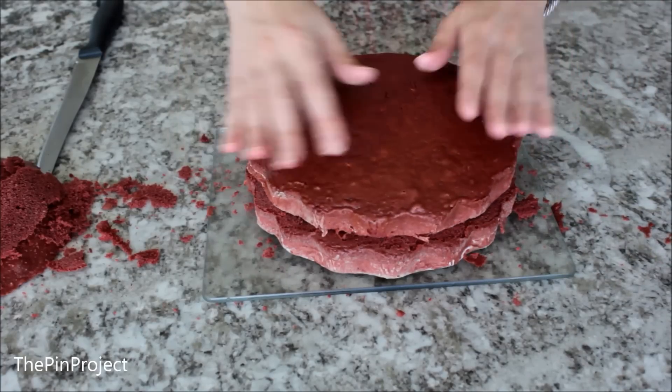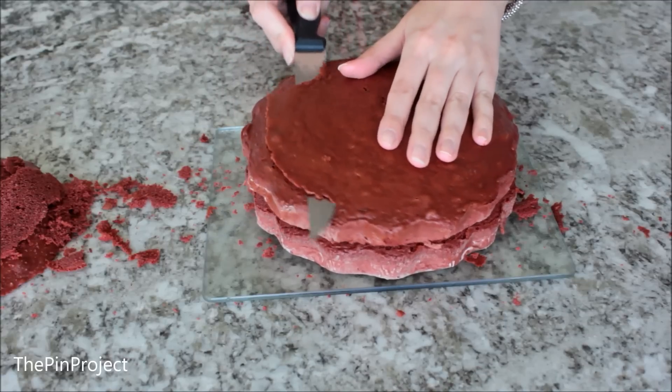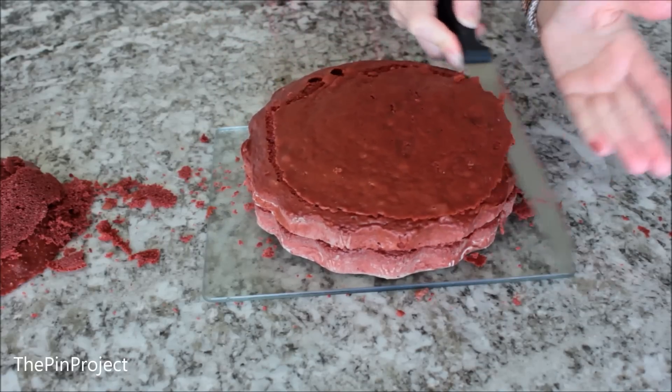I did the same thing with the top tier and just flattened it as much as I can, because then we're going to put the frosting right over that.